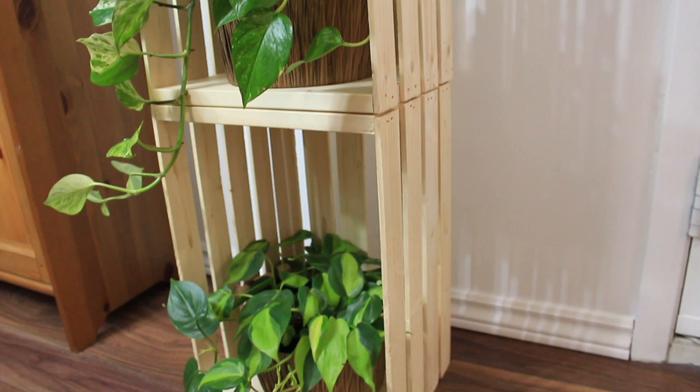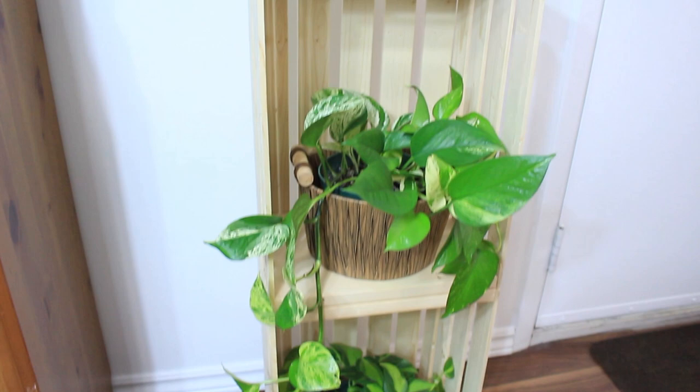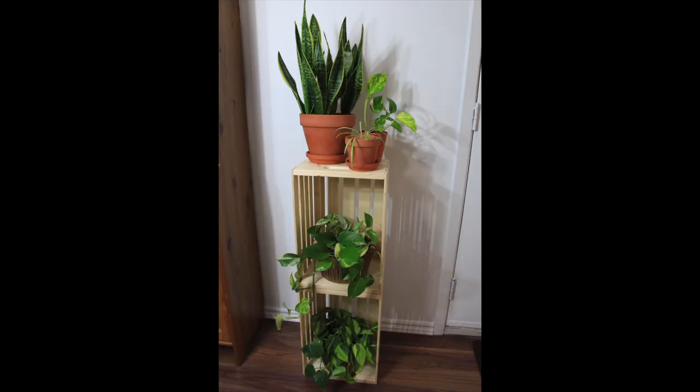You can also add wooden crates one by one as your plant collection grows. You can make it look like a box, like Tetris, or even a pyramid. It's pretty awesome because you can just move them around depending on how tall or short your plants are. Here is the full view of the wooden crate plant stand.